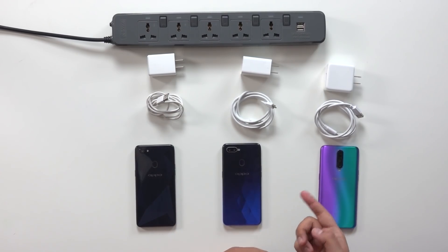Think about the Find X, the R17 Pro, VOOC charging, Super VOOC charging — these are all great examples of effective innovation. In this video, as you can see, we have three smartphones here on the table. We're not going to be focusing on any particular one, but more on the VOOC and the Super VOOC charging.